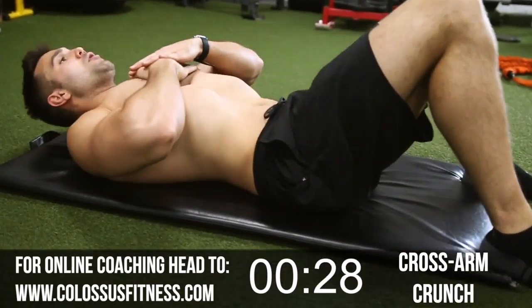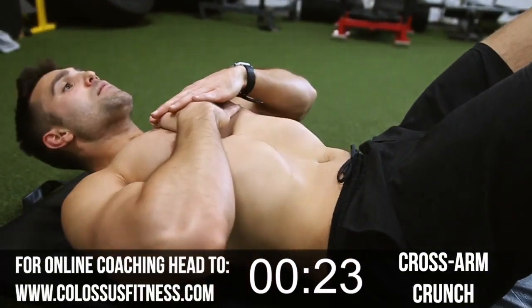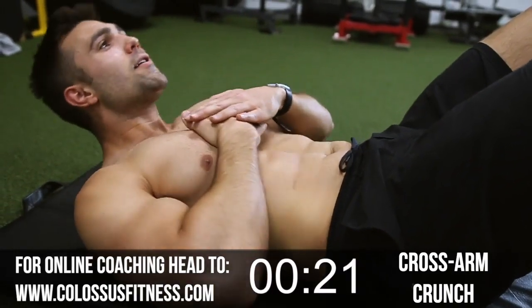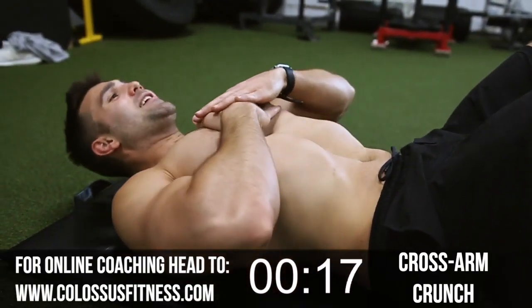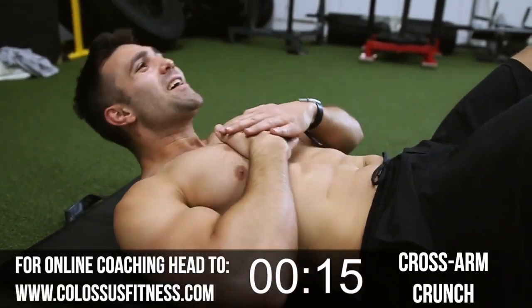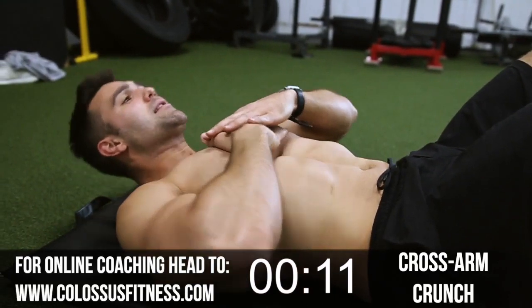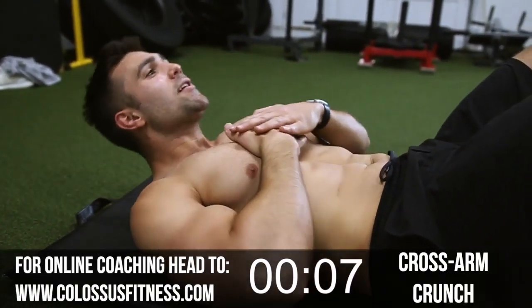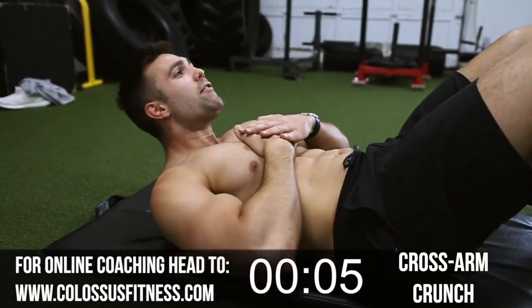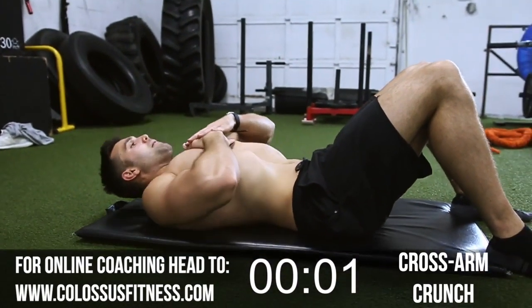Keep it going. Halfway — let's get it. Try and crunch those abs. I've got powerlifting abs right now — thicker, not as lean as I've been. That's okay, still gotta hit them. Let's get it. Ten, eight, seven, six, five, four, three, two. Beautiful.